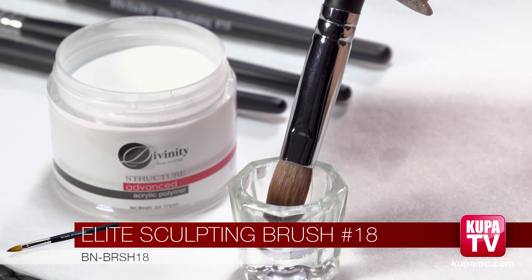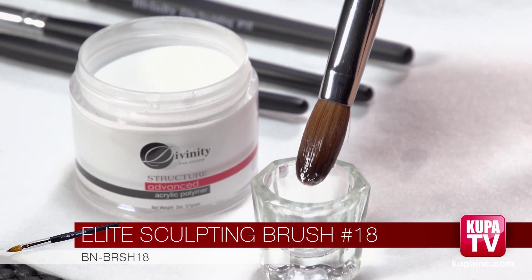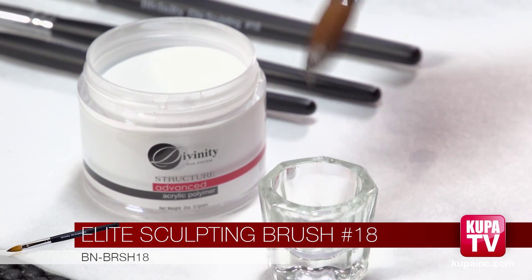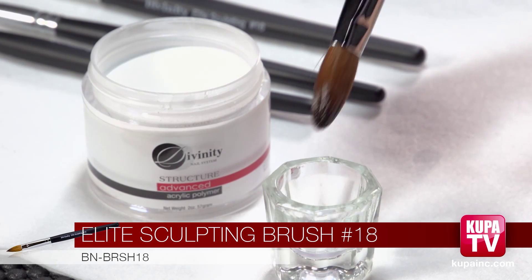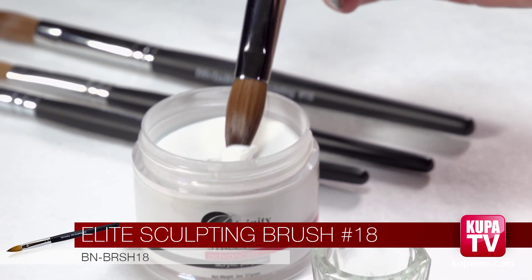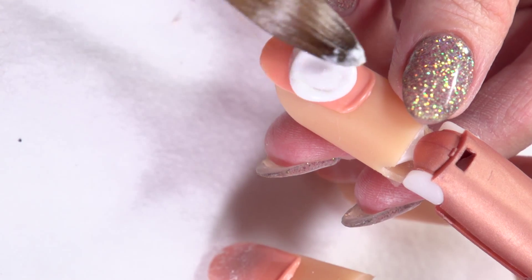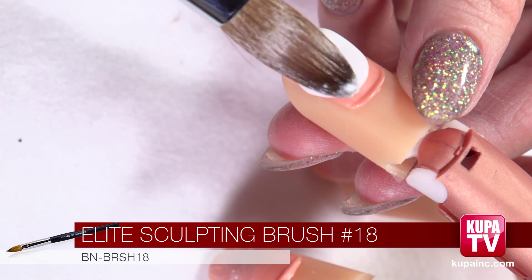Now we're going to do number eighteen, which is the biggest brush. You're going to dip your brush in and as you can see this brush is so big it's absorbing so much liquid. So you definitely need to make sure you brush this one twice so you don't have a ton of liquid in there. Then you scoop the ball out and it's going to be the biggest one out of all the ones we were doing. You just set it on the nail and pat it. Already you can see this is taking up most of the nail — it's a really big brush.